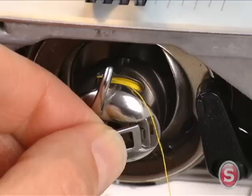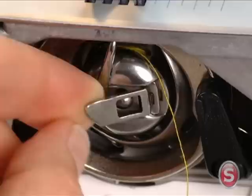Hold the bobbin case by the hinged latch and insert it into the shuttle. You should feel it click into place. Once the bobbin case is correctly seated, release the latch.